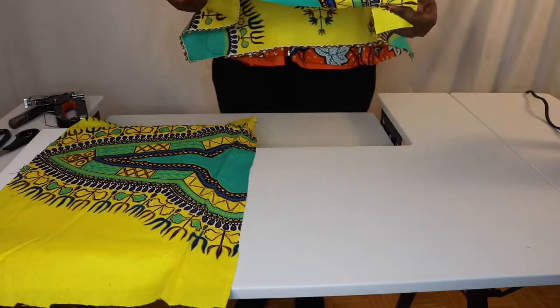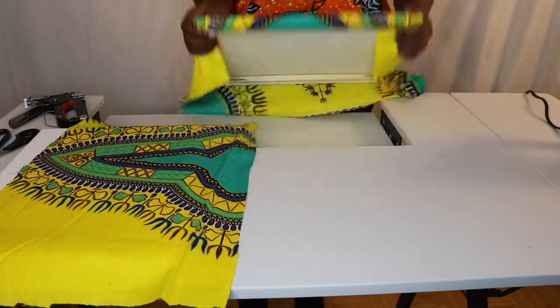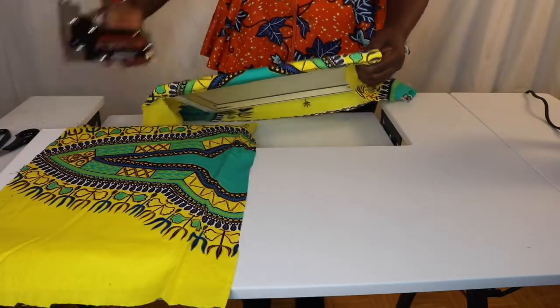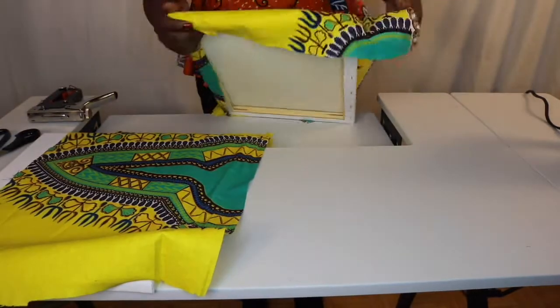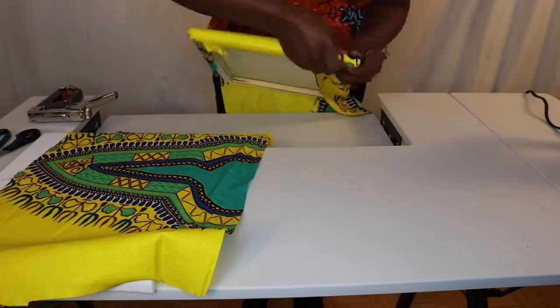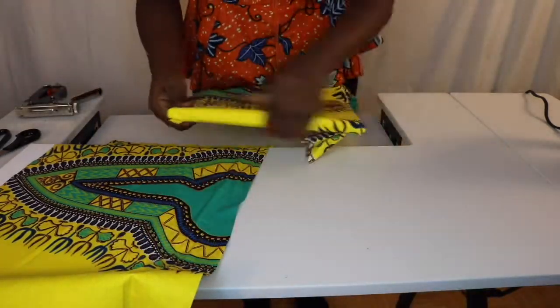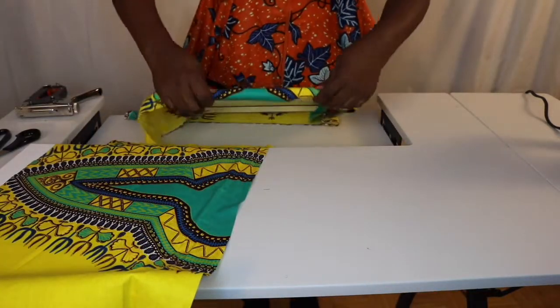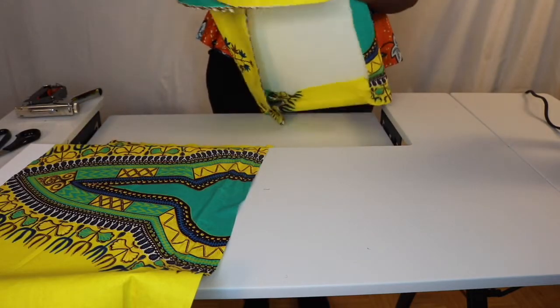You can start stapling them. I use my staple gun here. You want to make sure everything is smooth — pull the fabric before you staple it. Do the other side, tuck it in, make sure everything is pulled and nice, then staple. I just keep repeating that all the way to the end.